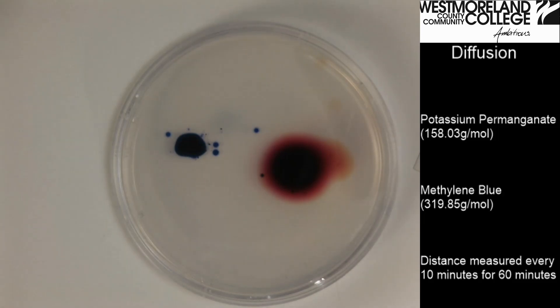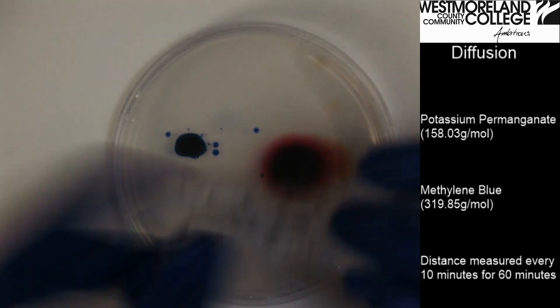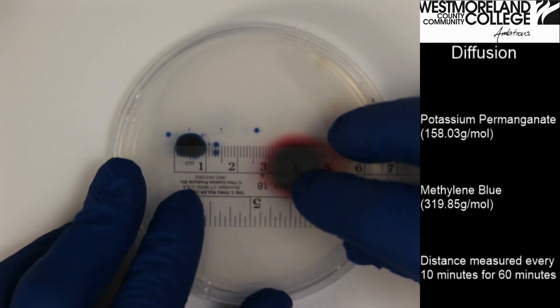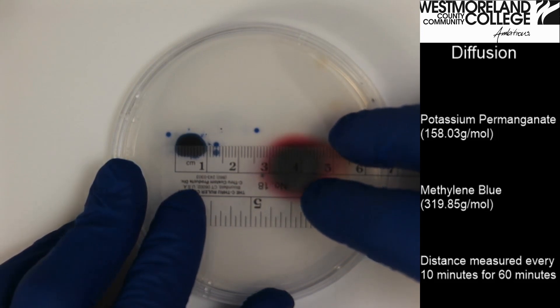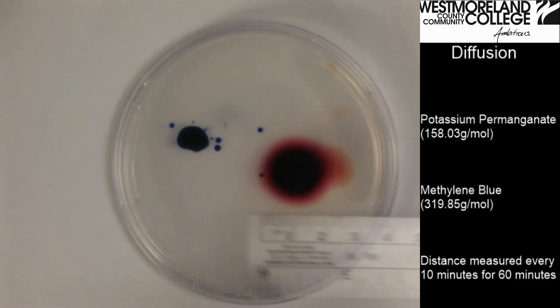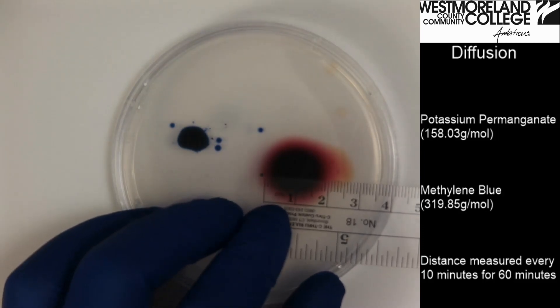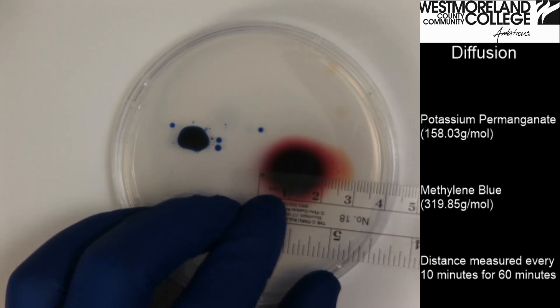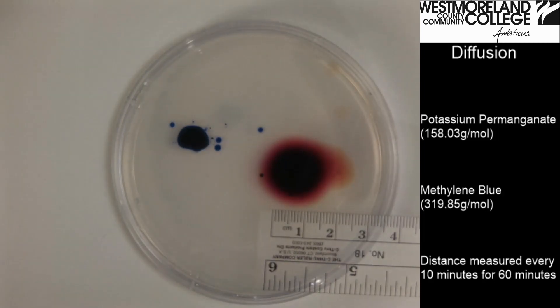It has been ten more minutes and I will take another measurement. The methylene blue still looks like it's right around ten millimeters. The potassium permanganate may be up to 22 millimeters. I'll wait ten more minutes and then that will be our final reading.